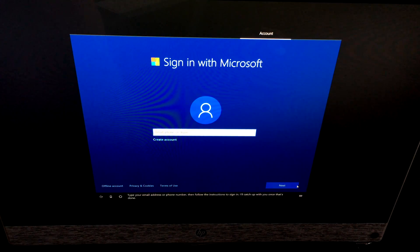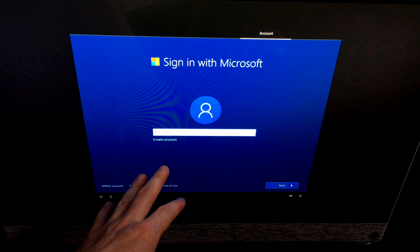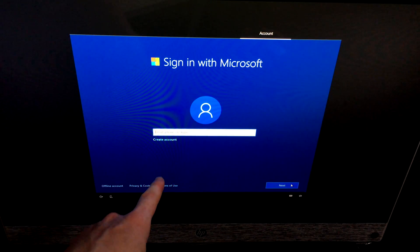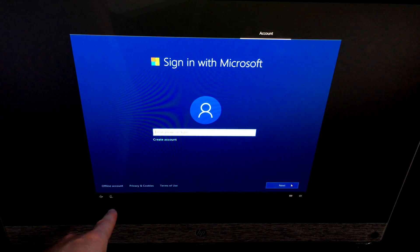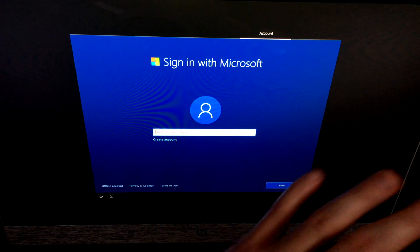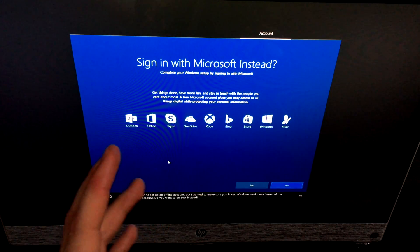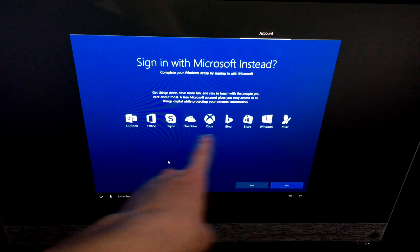Cortana will ask you to sign in with an email address, phone number, or Skype account. If you have a Hotmail or Microsoft account, enter it here. You can also create a new account — I recommend doing so because it syncs everything better. However, you can also choose the offline account option if you prefer.